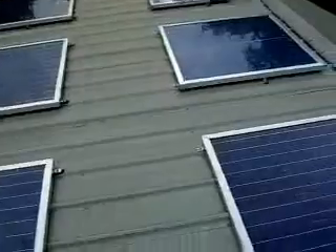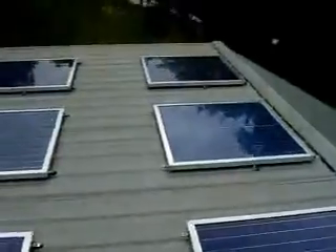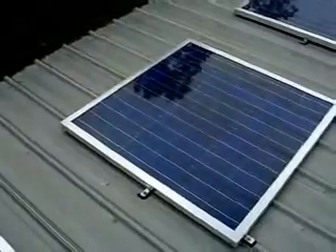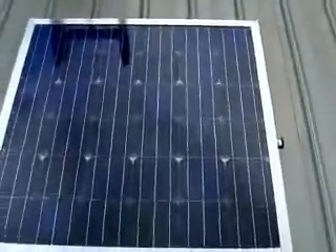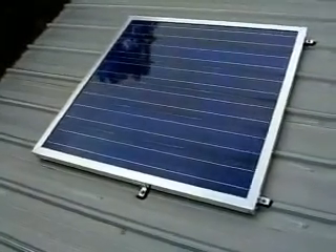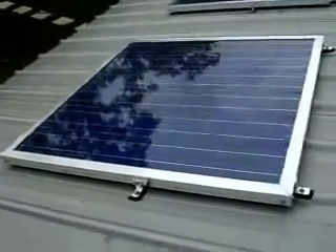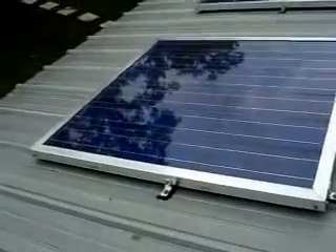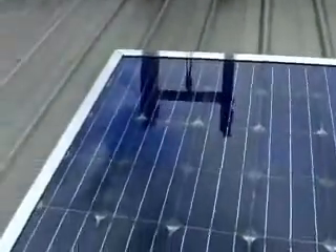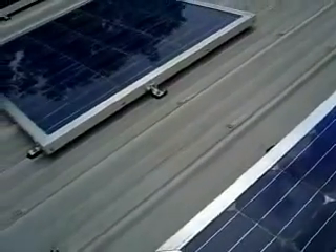I made all these solar panels. They are 41 inch by 41 inch, 12 volt. If you read them with a multimeter, they put out around 20 volts in full sun, at about an average of 7 to 8 amps. A lot of it depends on the cells that you choose.